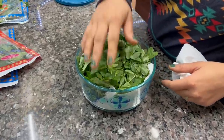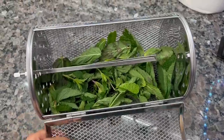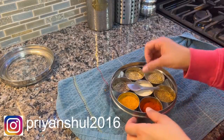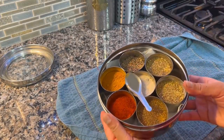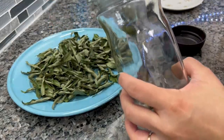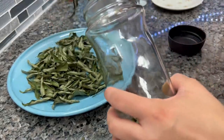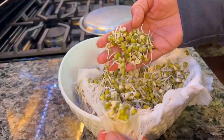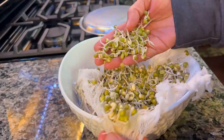Hello friends, welcome back to the channel. I hope you are well. Today's video is going to be very helpful for you because we will talk about meal planning and preparation. I will share how I make yogurt at home, how I make ghee, and a very special winter recipe. Let's start this video.